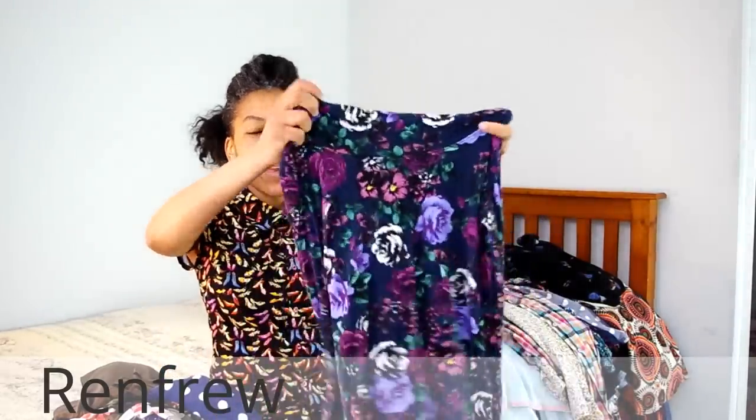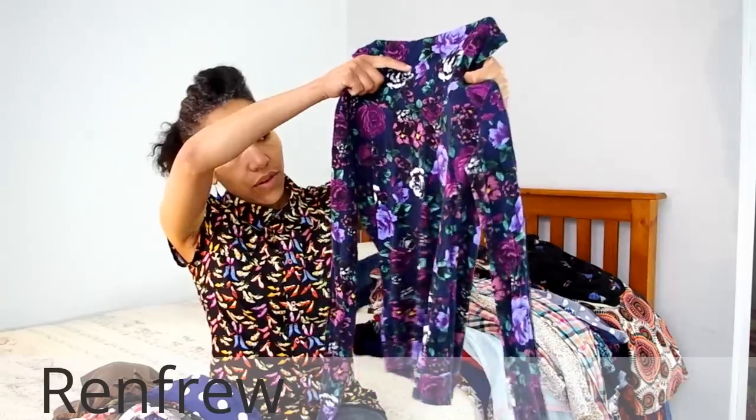The first one I want to share is the Sewaholic Renfrew. If you follow my blog, you know I've made this about six times already. The first one I made was in a jersey top — I cut a size four and didn't have to make a single alteration to it, and it fits me perfectly.